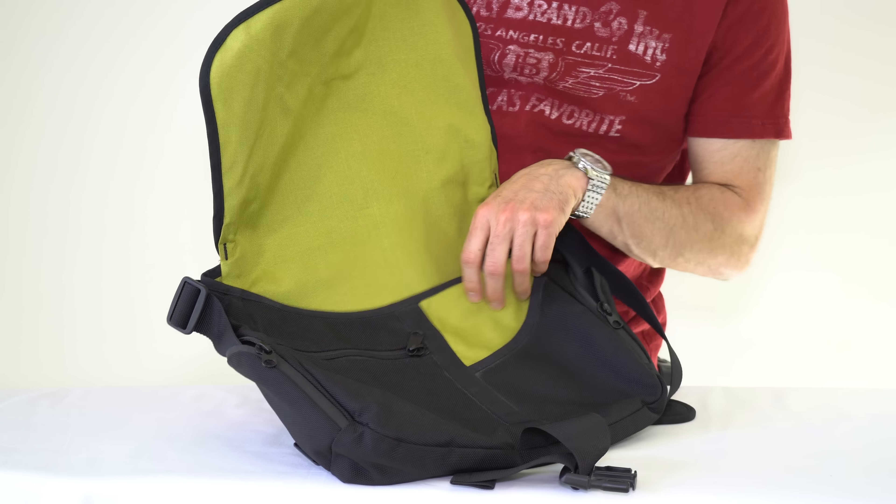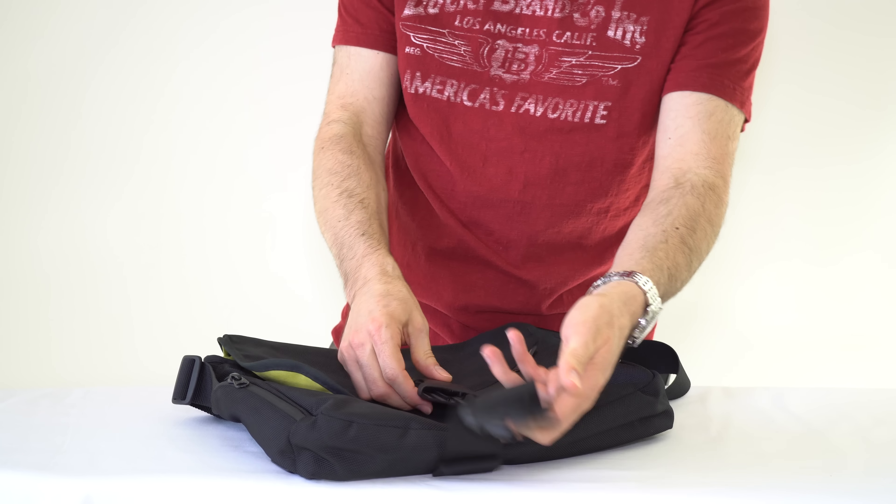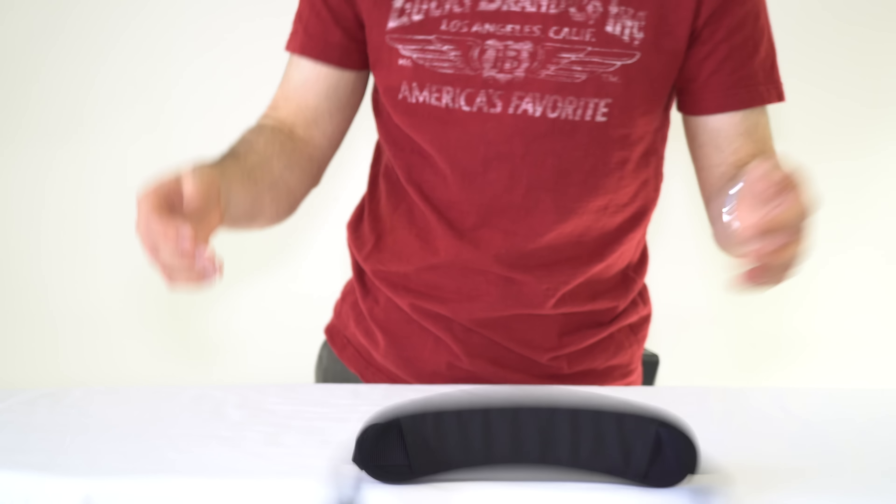I started with this bag — they don't even make some of these anymore, and I'm not even sure what this one is called. If you know, let me know. But this was my initial work bag, and I used it for a few years and liked it.